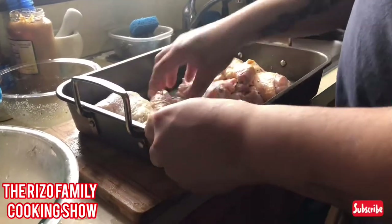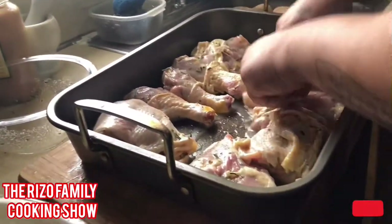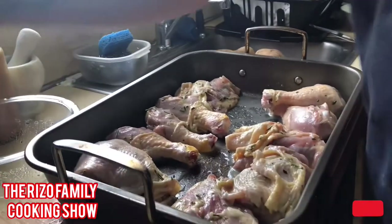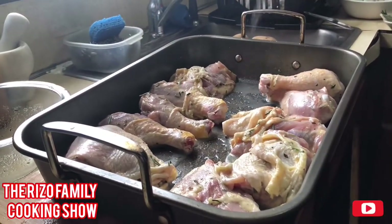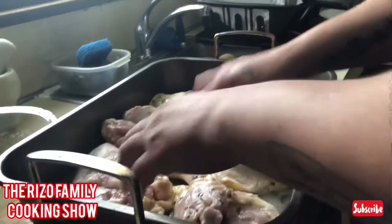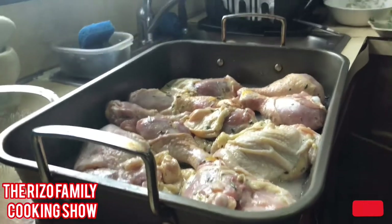Add the chicken inside, make them nice and separate them a little bit. Smells good. Add a little bit of salt on top, a little bit of pepper on top. Add a little bit of olive oil. Let's pop these in the oven.